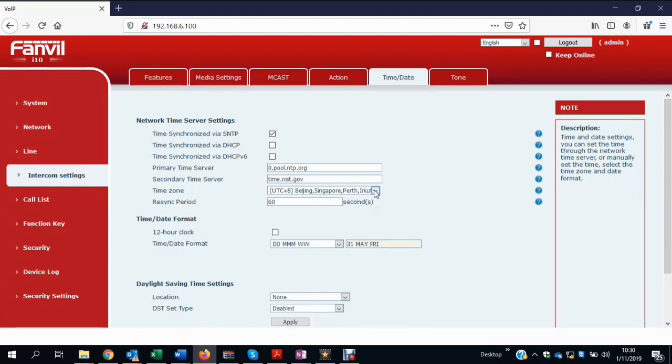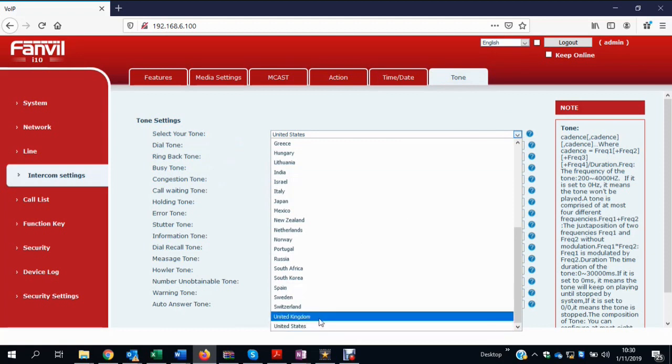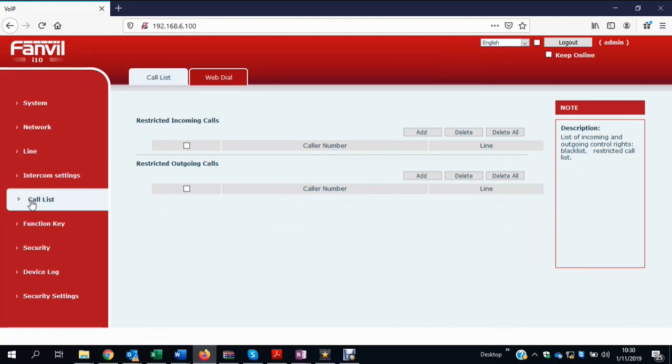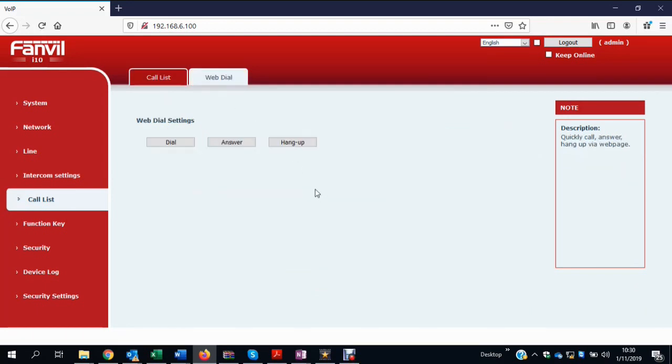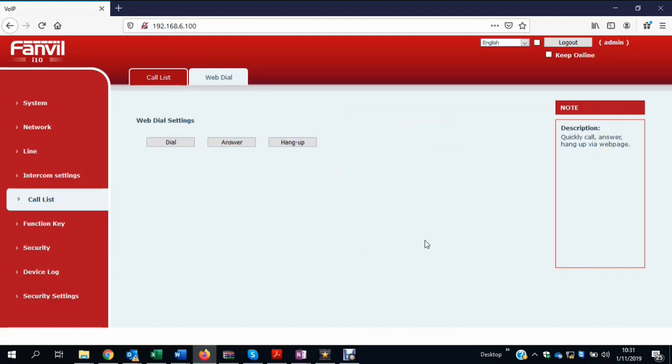There are settings for time and date, time zone, and SNTP synchronization. For tones, the UK setting is recommended. The call list allows restricting incoming and outgoing calls — essentially a blacklist and whitelist. The web dial feature is useful for testing: you can remotely command the phone to dial a number, so you can check the caller ID or other functionality without physically being at the device.